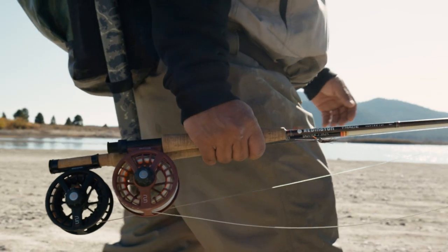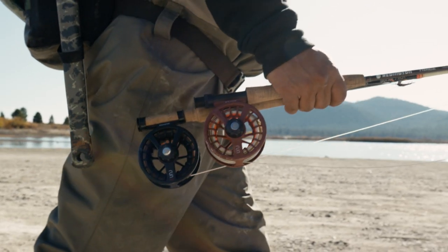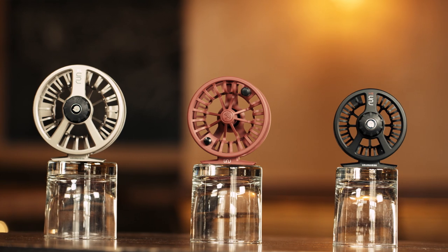Our run reel was designed for folks who need a reel that will perform no matter what they throw at it, but still want to keep the rig fueled up and ready for the next adventure. Constructed from die-cast aluminum,